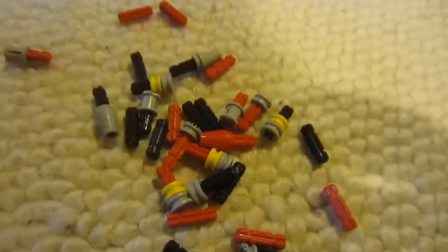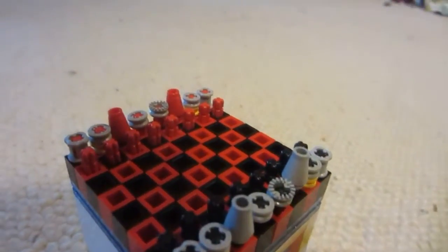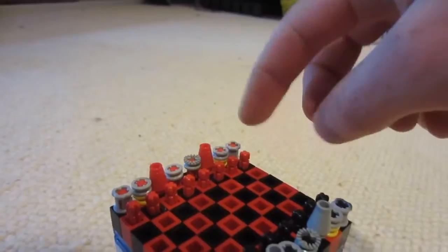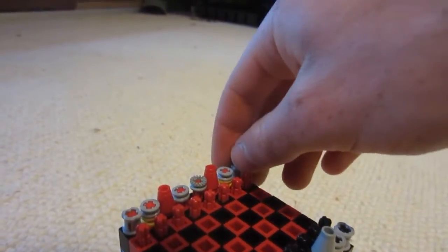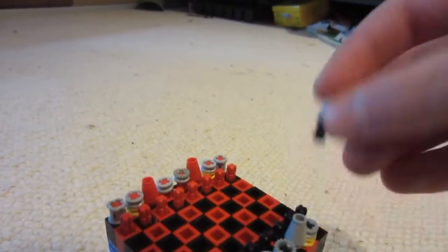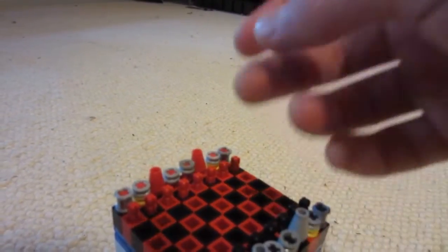And here's the chess and checkers pieces. Here are the chess pieces all set up. As you can see, I actually didn't have any more grey ones of these, so I had to use red. It's kind of hard to tell them apart, but I used red shafts for the one side and black shafts for the other, so you can kind of tell them apart — you have to kind of take them out.